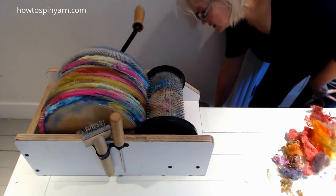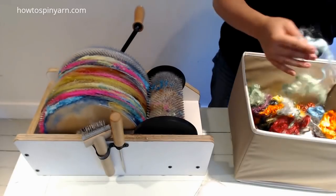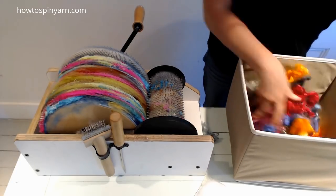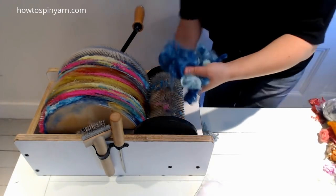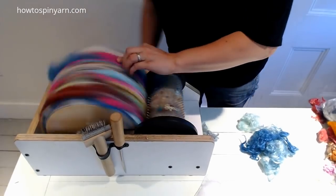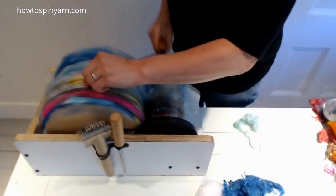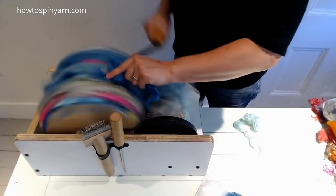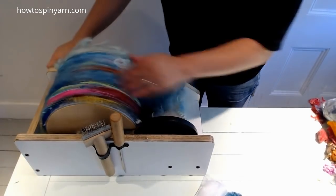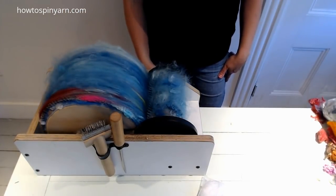We need a lot more blue — we need to make this like turquoise. We'll get some shiny turquoise mohair and fill the rest of this in and cover it with water. There we go. That's better. That is totally coral reef. Beautiful.